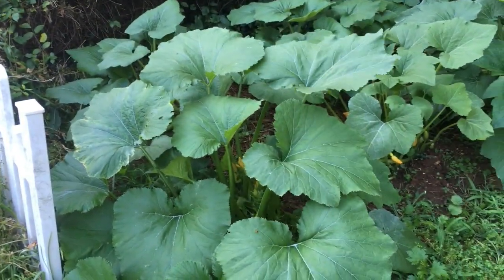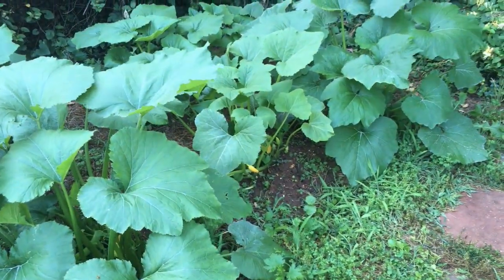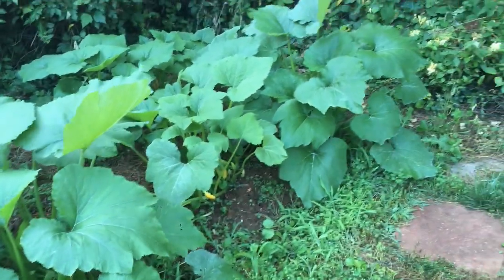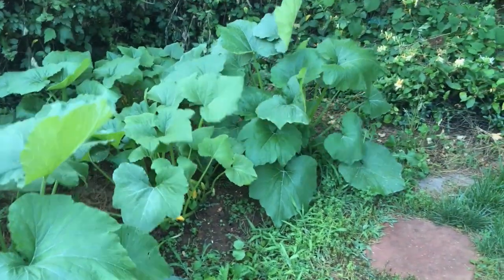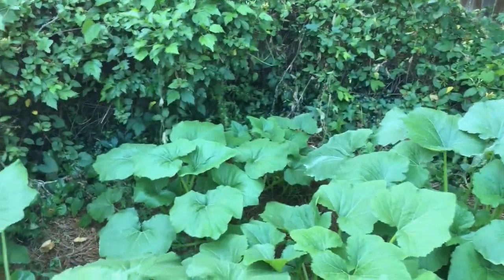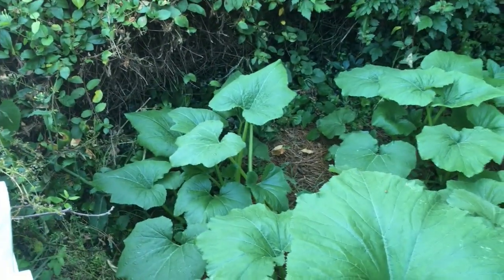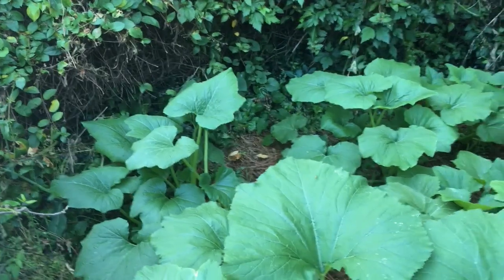This is a zucchini, the one in the foreground. The second one there is a hill of crookneck yellow, and then that's another zucchini. In the back row, the very back is yellow neck, then zucchini, then yellow neck again.